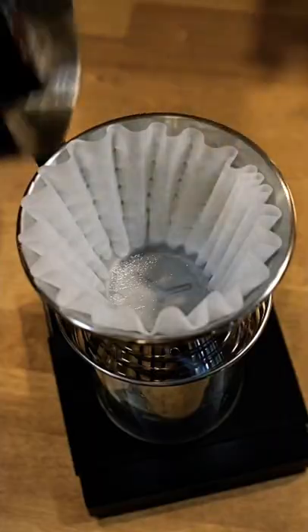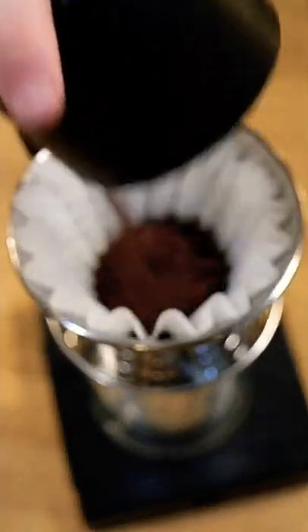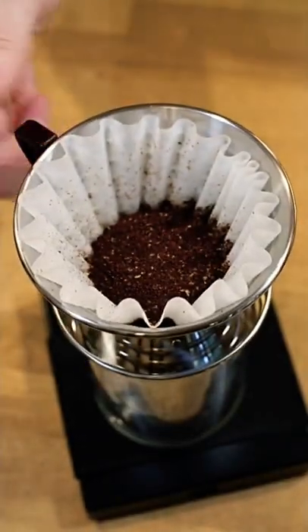With some hot water we're going to rinse the filter of any papery flavors and preheat the cup. I'm only brewing one 12 ounce cup of coffee, so I'm going to use like 17-ish grams of coffee to do that.